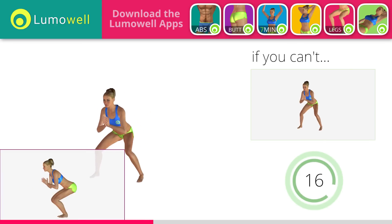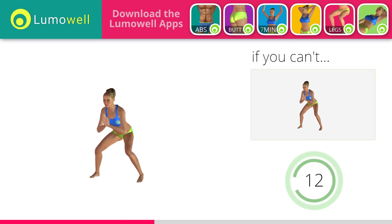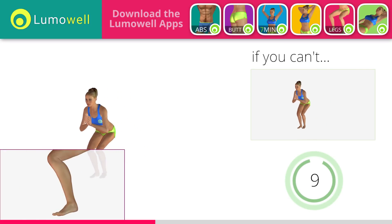Be sure not to exceed the tip of the foot with the knee. Don't lift your heel — keep your foot constantly well rested.